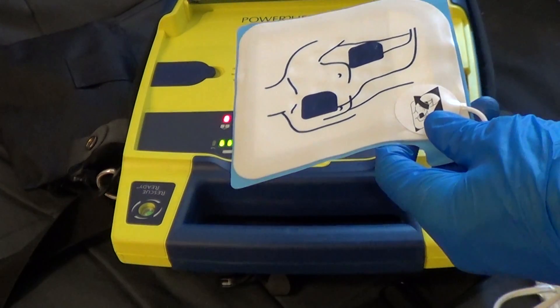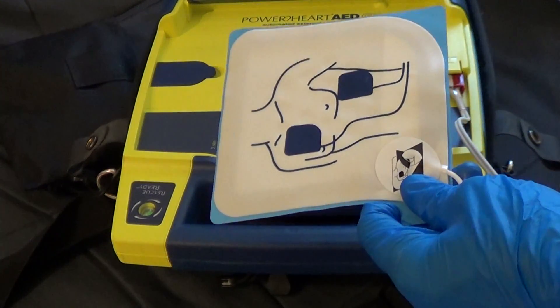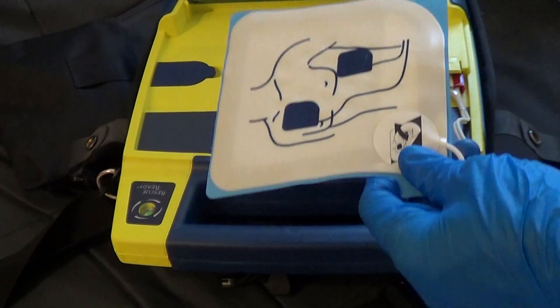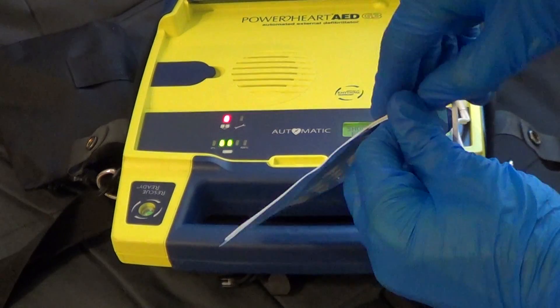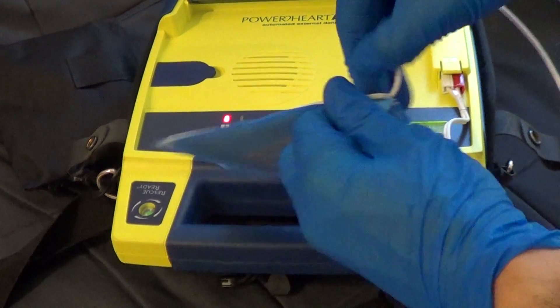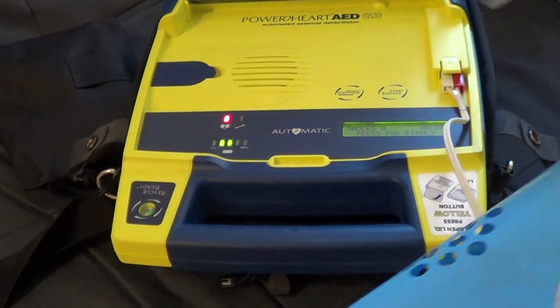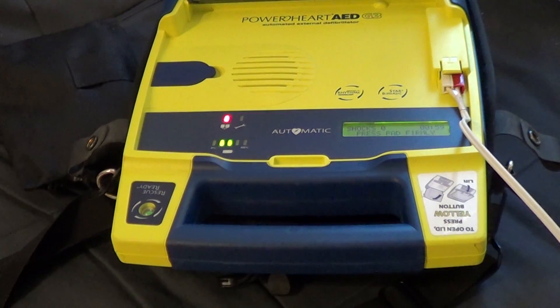Place the pad without the liner on the patient exactly as illustrated. This pad can be placed on either of the two locations shown. Next, peel the blue plastic liner off of the second white pad and firmly place the second pad on the opposite location exactly as illustrated.